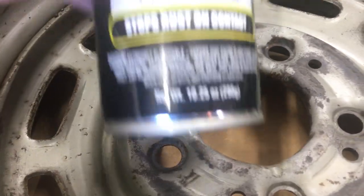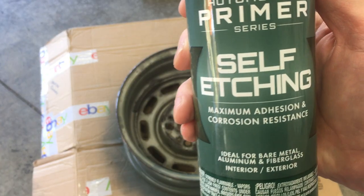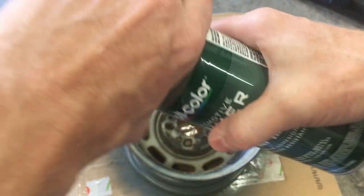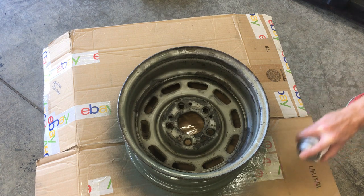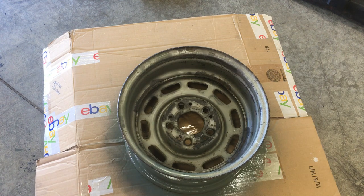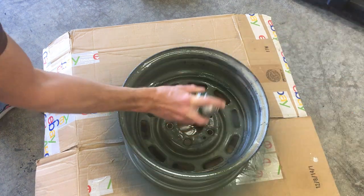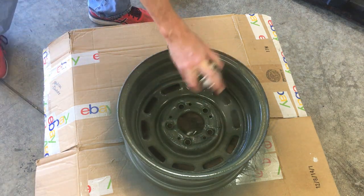Now this is ready for paint. I've got some self-etching primer — perfect for going over any bare metal. Get the bead area as well, where the tire mounts. I'll put a link for the self-etching primer in the description as well.